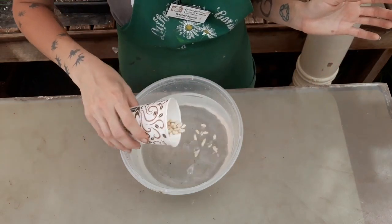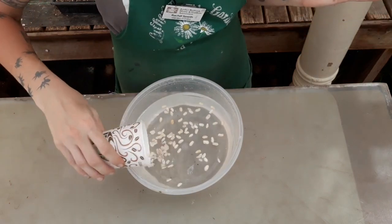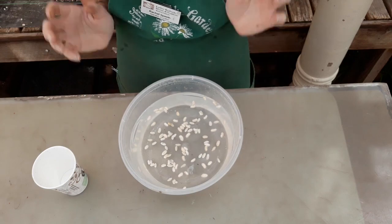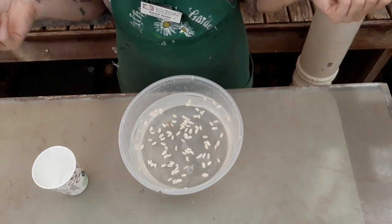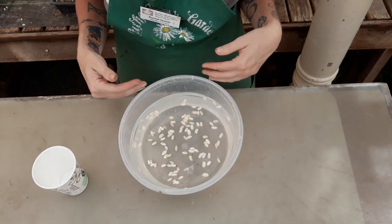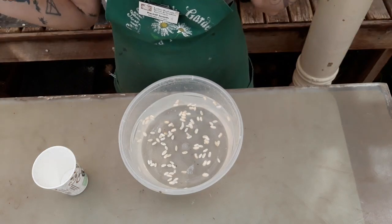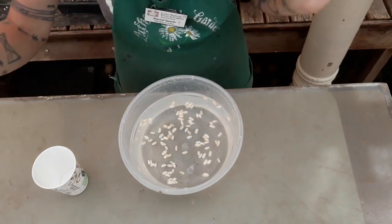Okay, so here we go. We're going to sprinkle those hundred seeds and already I can see that we've got some that are sitting on the surface and some that are sinking. We want to let this sit for about half an hour so that the seed has a little bit of time to imbibe, or take in water. After half an hour we'll figure out how many have sunk and how many have floated. I chose a hundred because it's an easy round number that makes the math super easy.